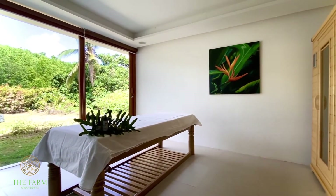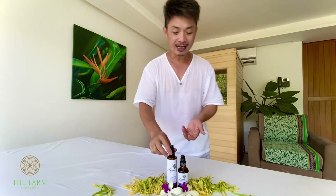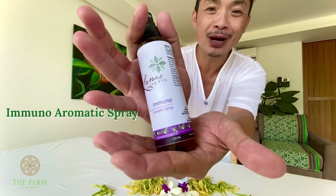Now, talking about aroma, of course, I wanted to introduce to you my favorite products here at the farm, which is the Lunas Immuno Aromatic Spray.